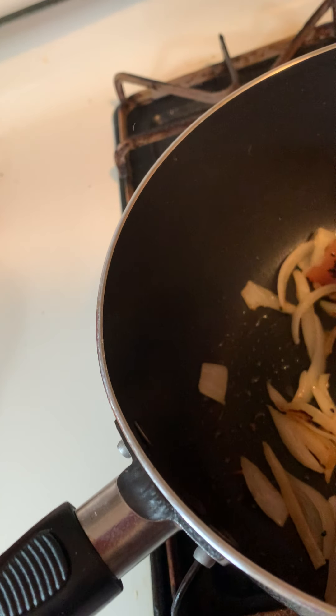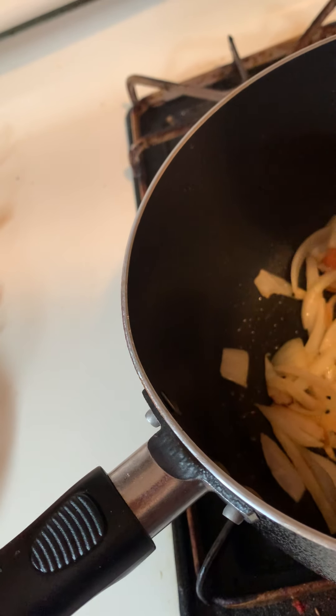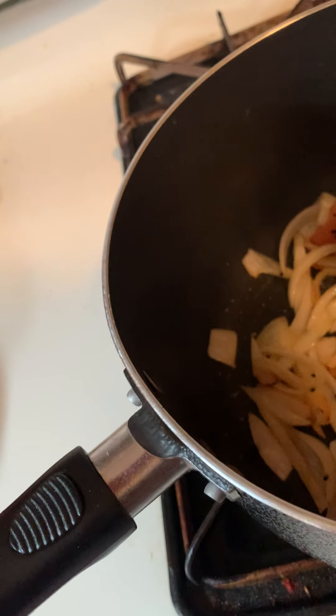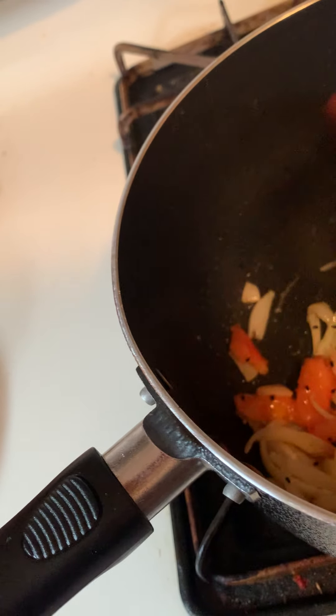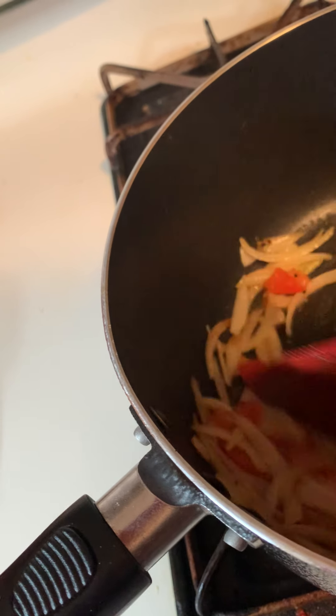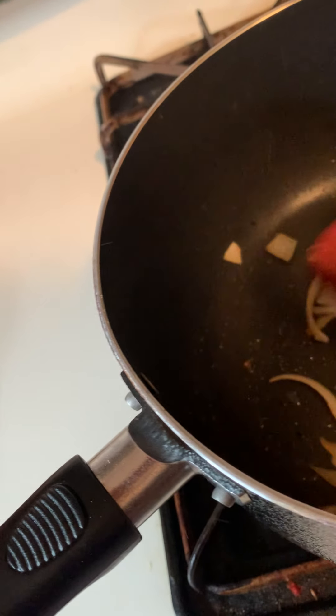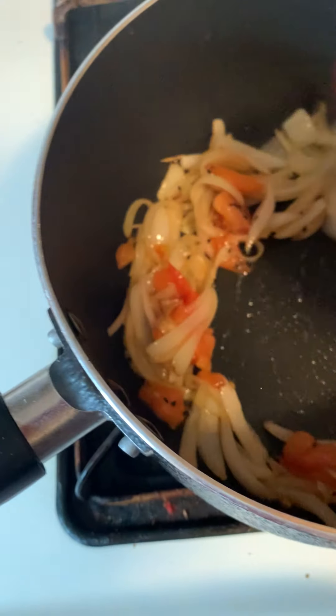Okay guys, now the onions and tomatoes will get a chance to cook in the kima as well, so you don't want to burn it — because nobody likes the flavor of burnt onions and tomato in the cooking. Look at that guys, that color is perfect.